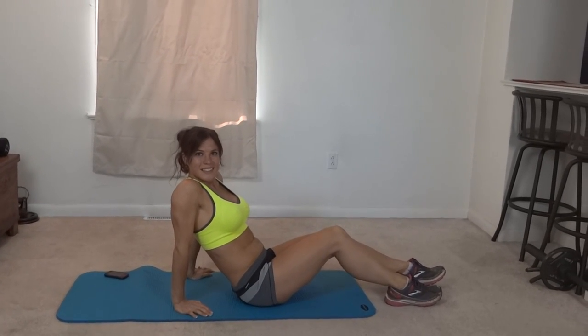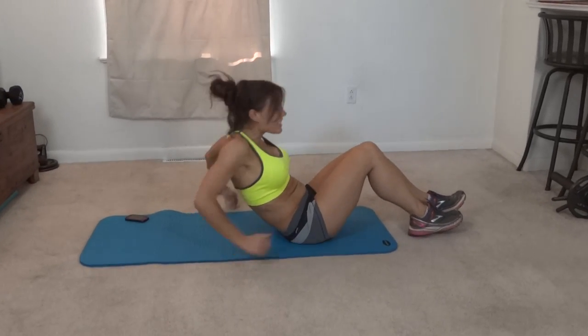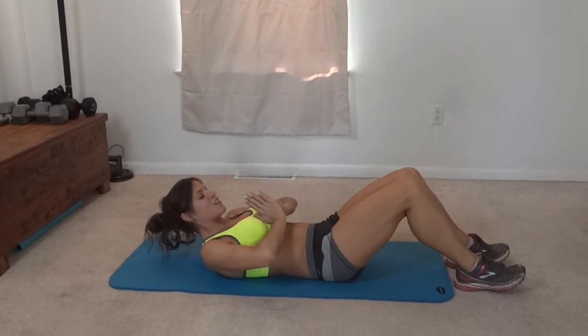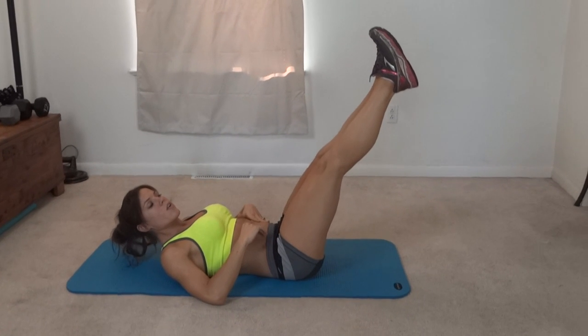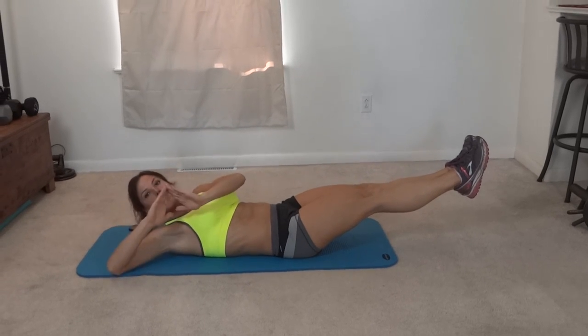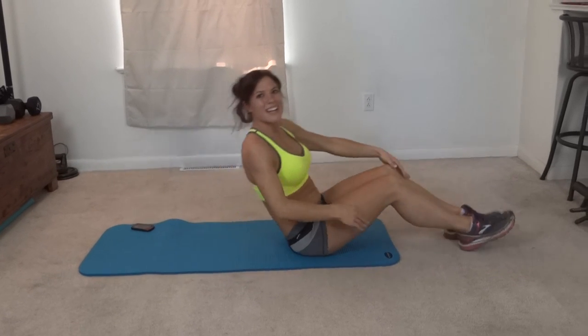Next we have the classic temple tap abs — one of my favorites. Core pulls in, shoulder blades lift, hands come to prayer position at your chest, legs extend. If this extension is too much, you can lift to a higher angle — the lower the legs, the more challenging. Then tap that elbow toward the top corner of your mat, back to center, tap, back to center. Keep repeating that movement.